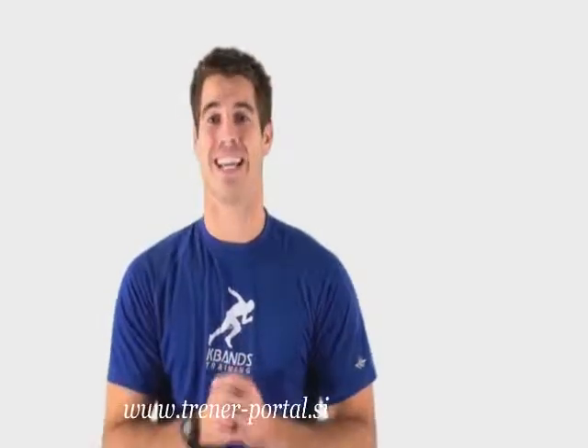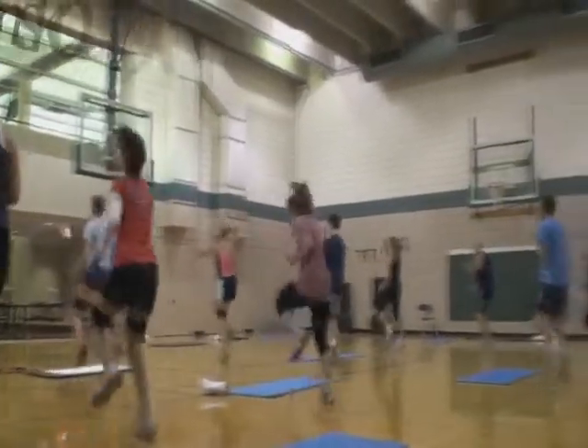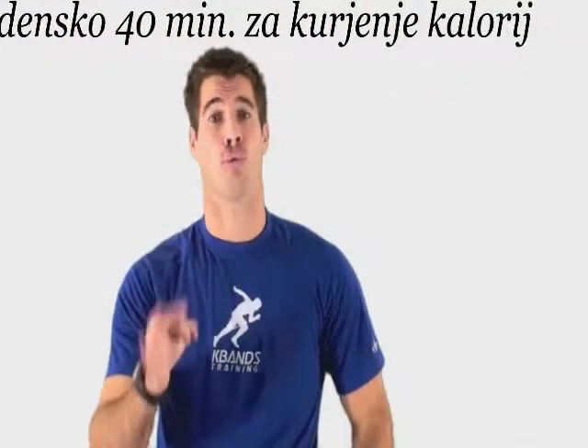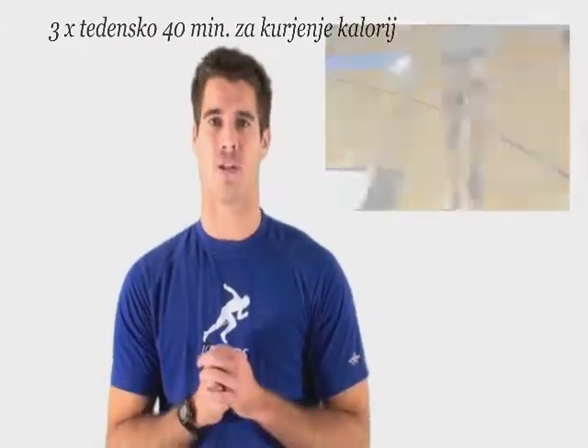This program is complete and will get you results too. Don't worry about hours and hours of exercise. Three times a week we're going to hit the gym for about 40 minutes and burn hundreds and hundreds of calories.